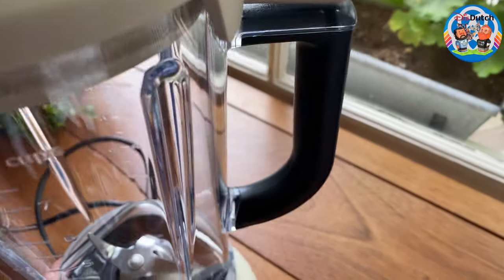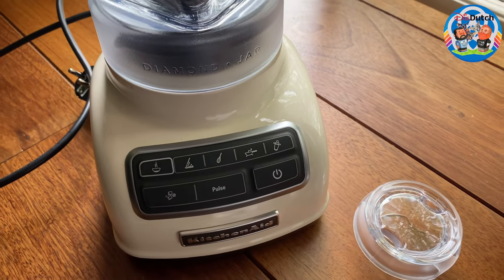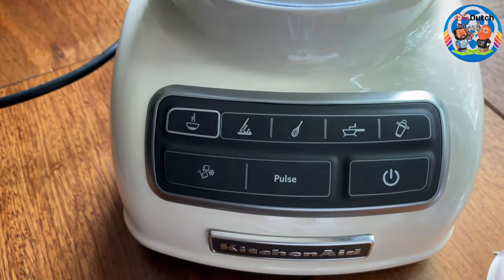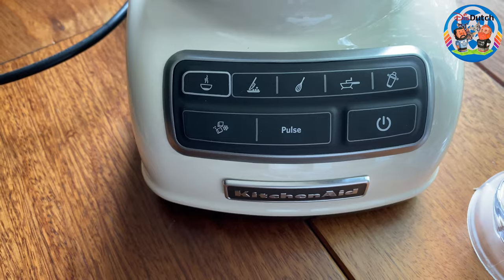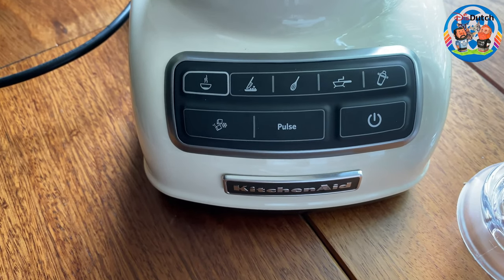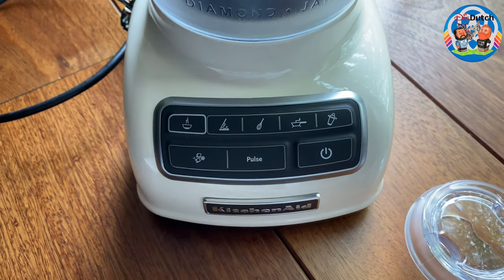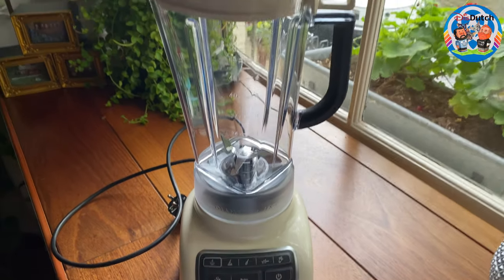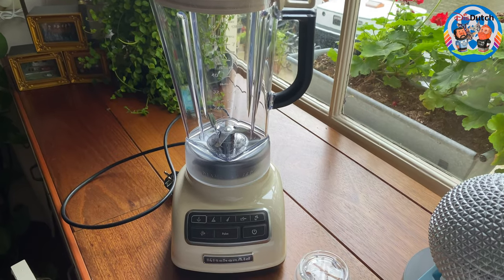Wow, it's really heavy! These are the buttons. We're just opening it as we go — we literally did not have time to preview it. We always like to film our genuine, raw reaction to something. Look at this, it's really big — it's almost two liters. That's big!